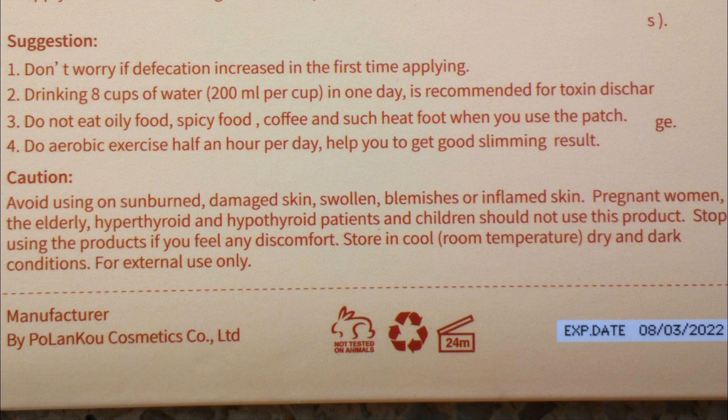I guess anybody who will do simple aerobic or simple exercises a day, it will really help you lose weight, you know?